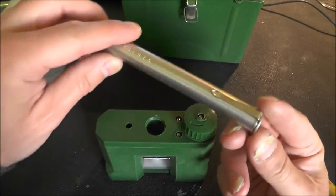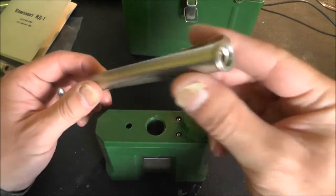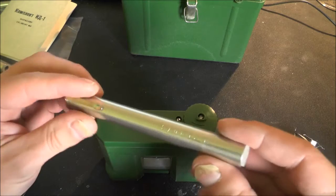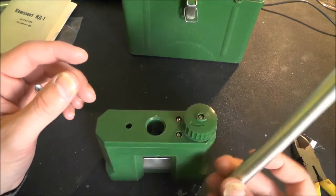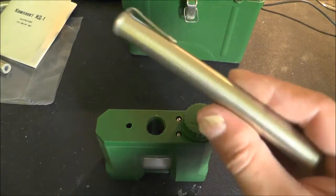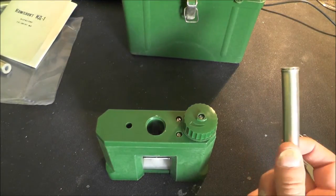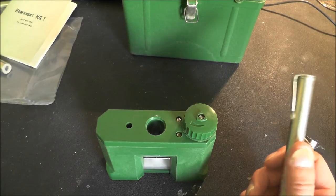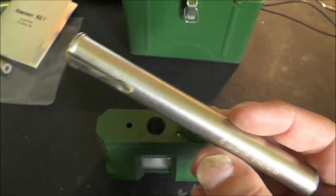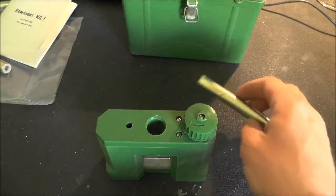So these personal dosimeters are graduated in rads, 0 to 500 on the display, which shows that 500 rads is actually probably going to be a lethal dose. So if some poor person ended up looking at one of these and seeing the needle down at 400 or 500, it's probably not good news. Reading on Wikipedia, 25 rads is the lowest dose to cause clinically observable blood changes, so even 25 on this scale is going to start affecting you seriously. These are obviously used in very high dose situations.